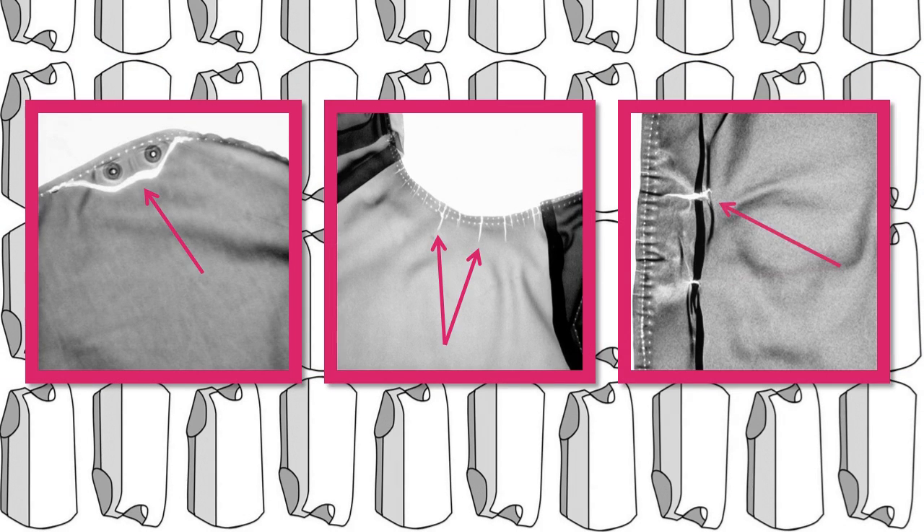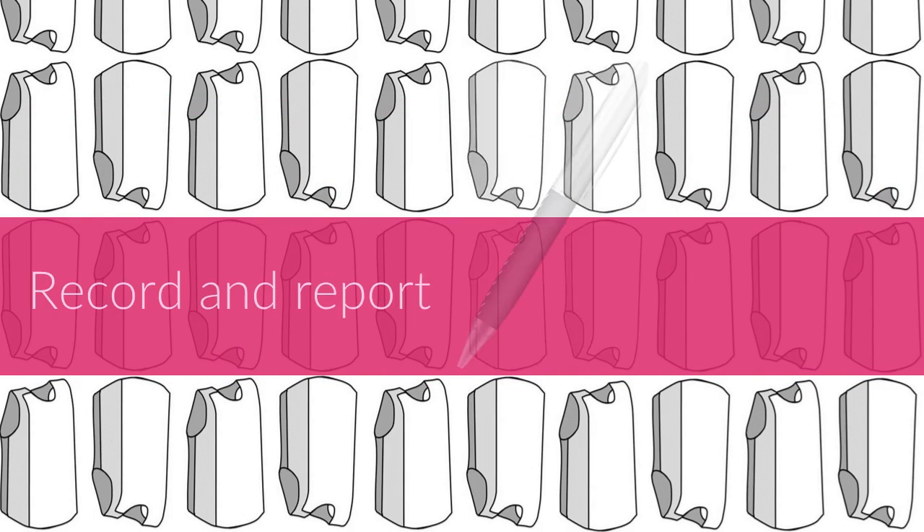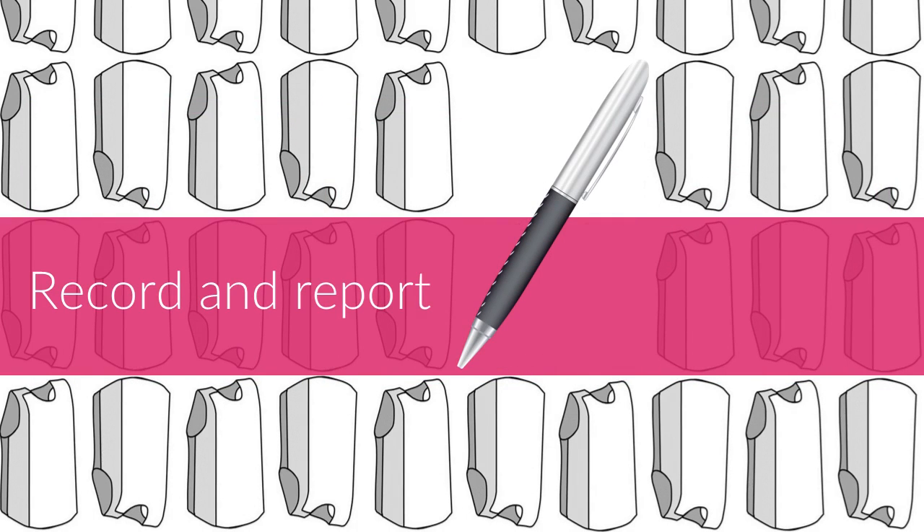If you're not sure about what you should be looking for, ask someone for help. Record and report any damage you find. A decision can then be made if it can still be used with closer monitoring for further damage, or removed from circulation.